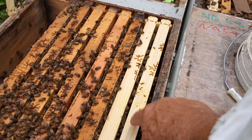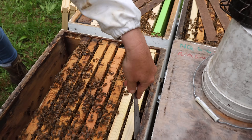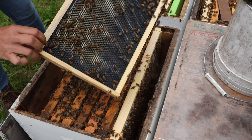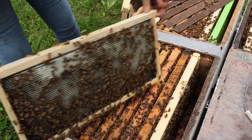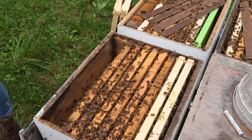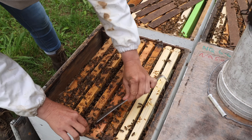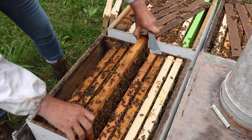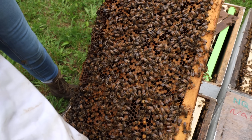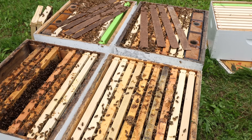This frame right here is being drawn on one side — I would turn it around. Let's see what the brood pattern looks like on there. It looks a little spattered, but that's because there's pollen in there, isn't it? Yes, there's pollen in there. Alright John, let's see what yours looks like.